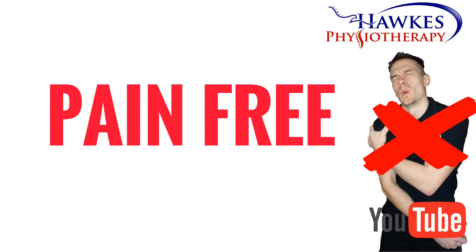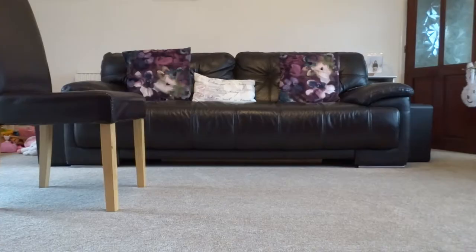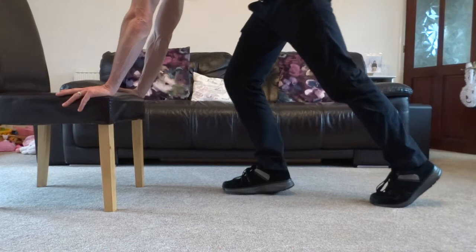Delayed onset muscle soreness between 48 to 72 hours is normal, but this should be manageable. Place your hands on a bench or a wall, slightly outside shoulder-width apart, spread your fingers slightly out, and have them pointed up in the direction of your head.